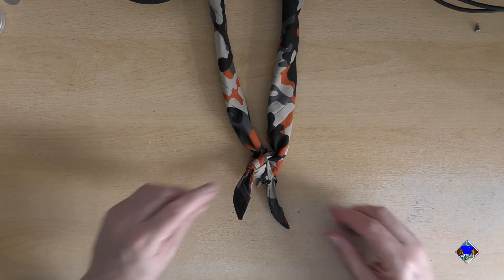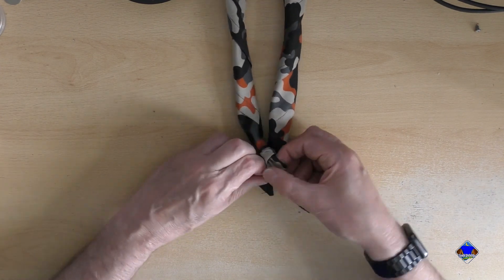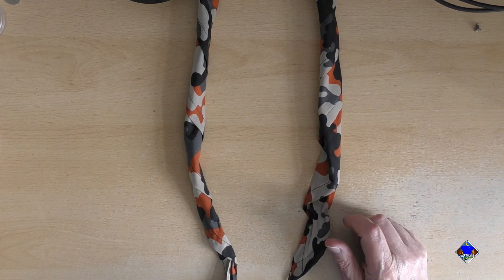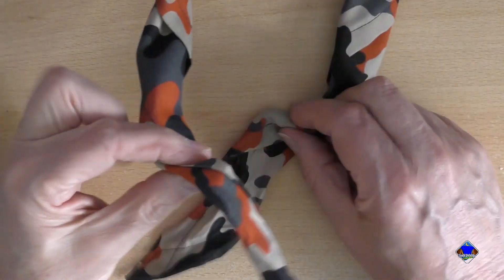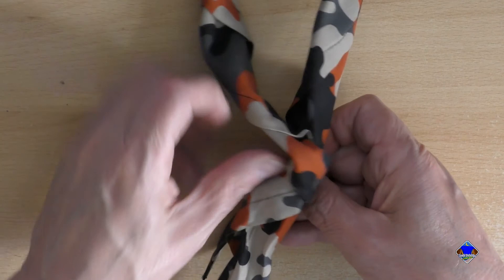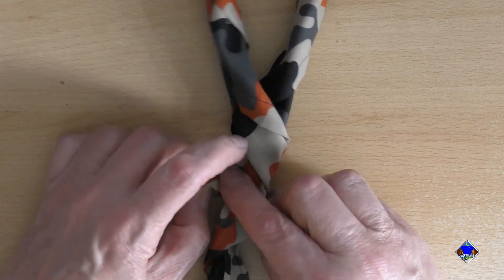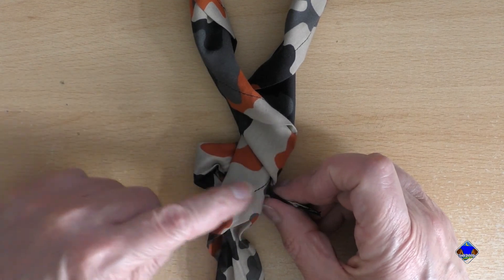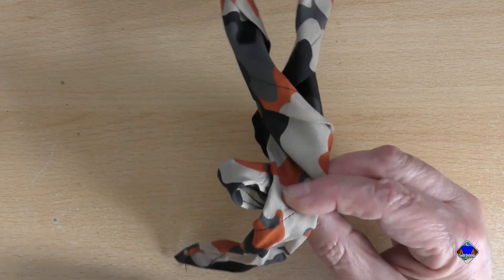It fastens your neckerchief together. I'll do that again — I'll undo that and put the camera in even closer so you can see a little bit more clearly. What I've done is take that one over there, underneath, and then pulled it back. You can see that this one here comes right the way through, and this one goes underneath and then loops back, holding it so it doesn't come undone.